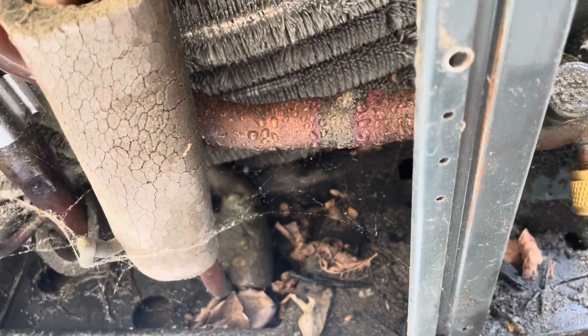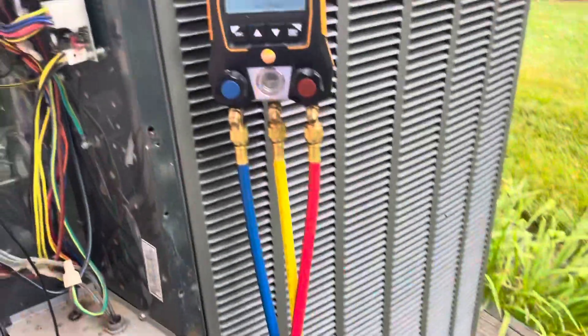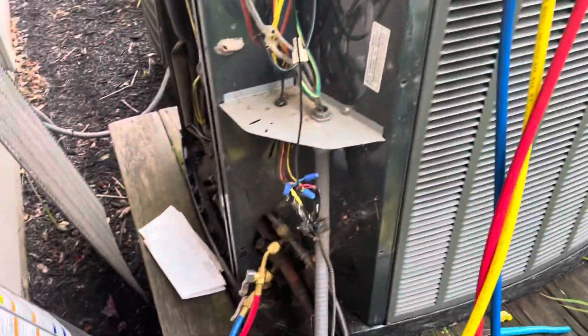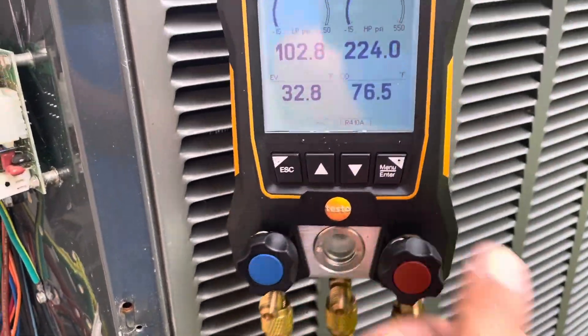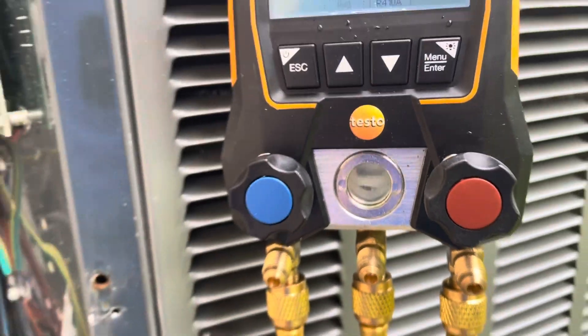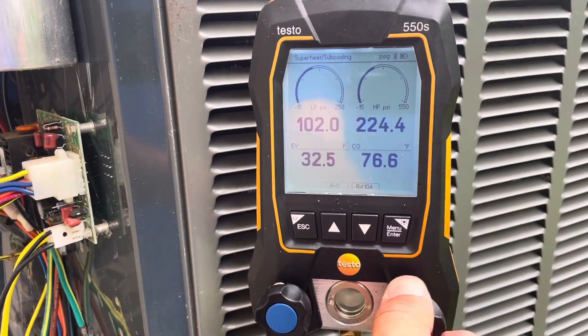We got a leaky ball valve here on a Trane unit. We're recovering the refrigerant right now and we're going to get that valve changed out today. Starting off by pumping liquid directly into the tank. We'll do that until we can't do it anymore, then we'll recover the rest.